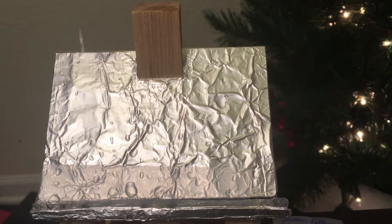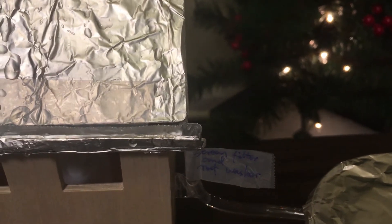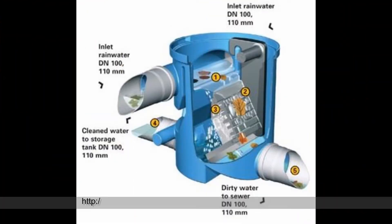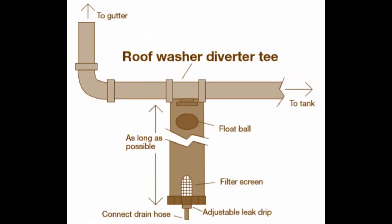I've introduced the roof and gutter part in the rain gauge section. In the rainwater harvesting system, the screen filter and the roof washer are also very important. Rainwater coming from a roof will inevitably contain dust, leaves, sticks, and other debris. A screen will remove much of this big debris. The first gallon per 100 feet of roof area should be discarded after each rain event to ensure only the cleanest water is harvested. The roof washer, also known as the first flush diverter, can help dispose of the dusty initial water from the roof's surface.